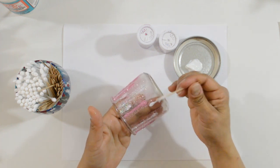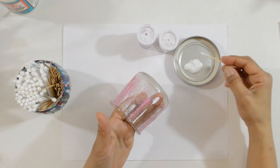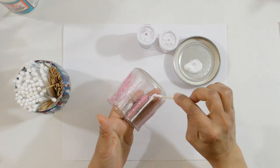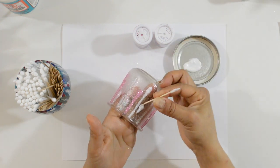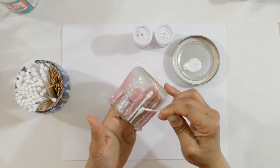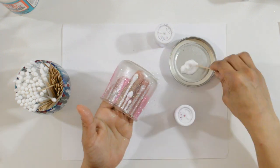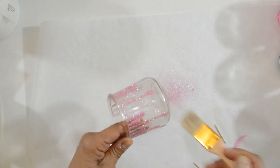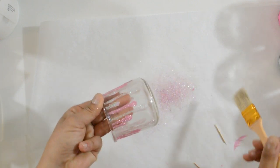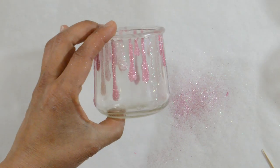It's pretty self-explanatory. The only tip I have to create this look is to make sure the drips don't connect. Once it was completely dry, brush it off and get rid of all the loose glitter. I love how it came out. It's so pretty.